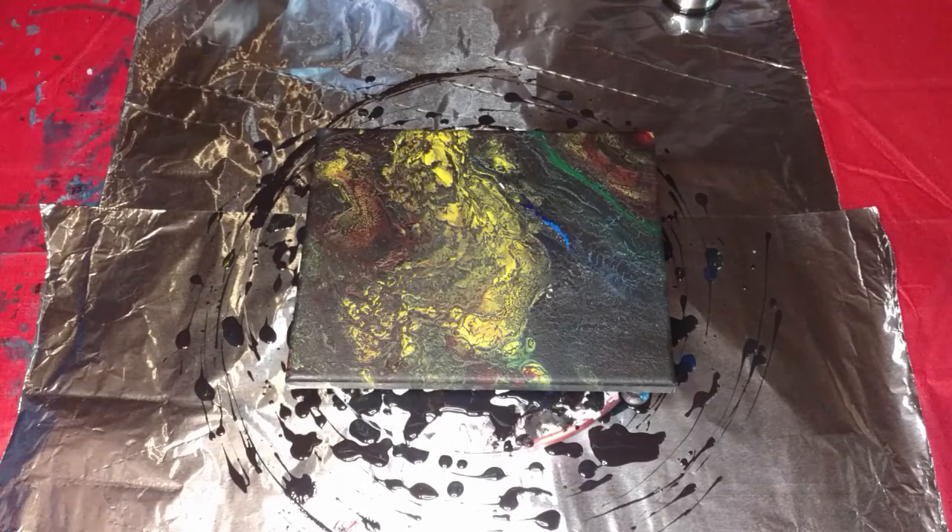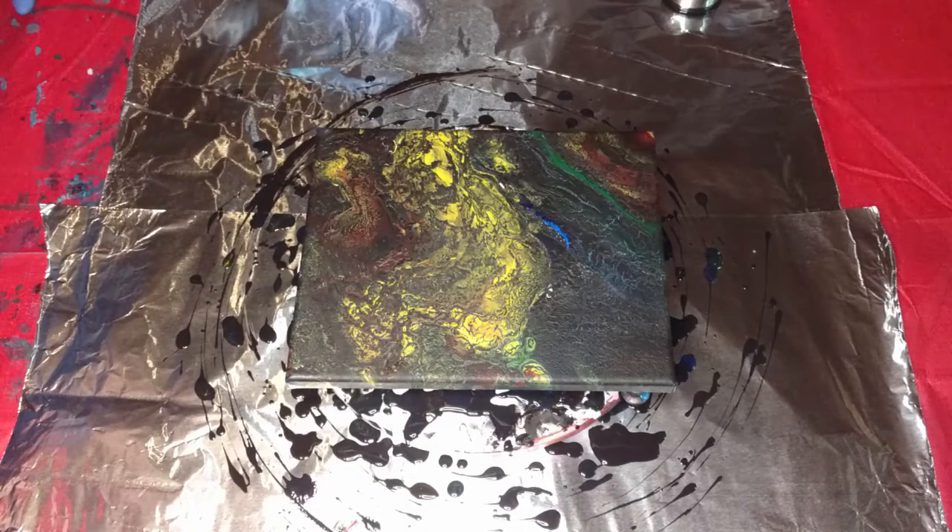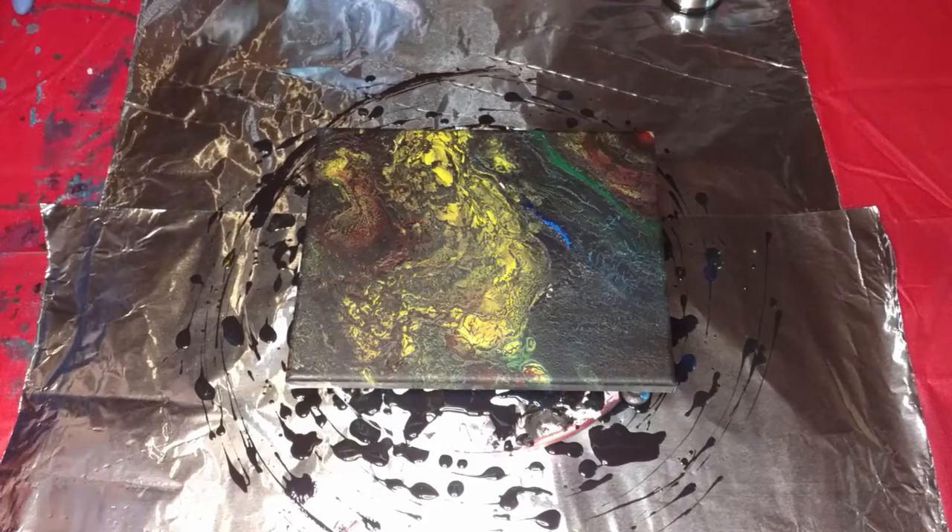Hello everybody, welcome back. Today we are going to attempt my very first — I don't know what they're called, I've just been calling them Blossom Pores or Bottle Bottom Pores.